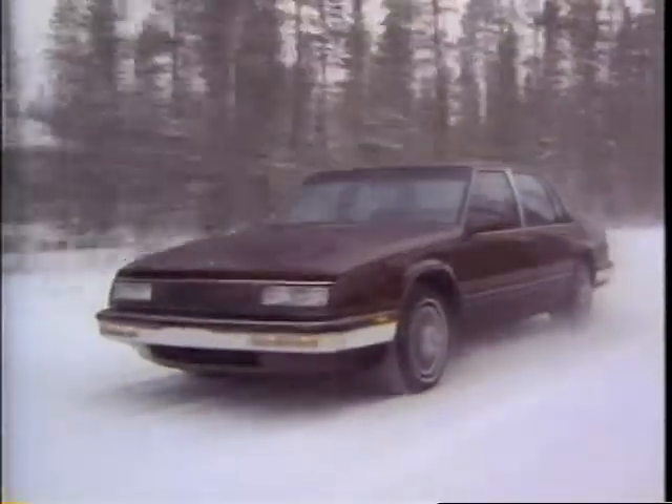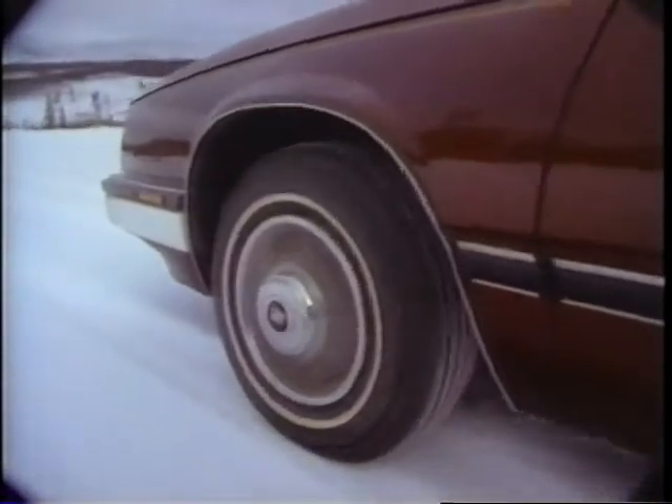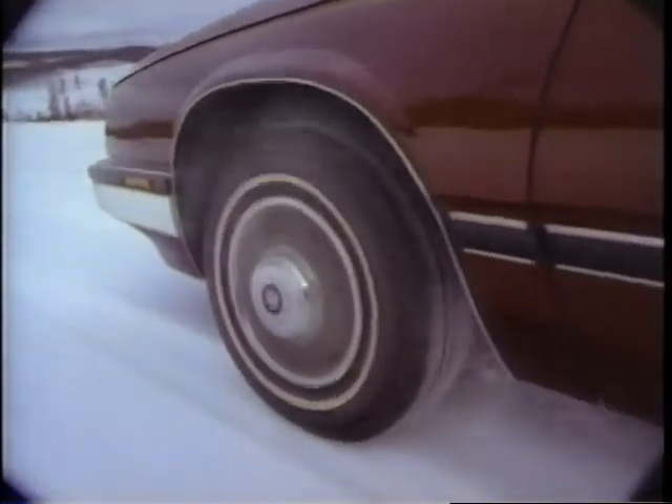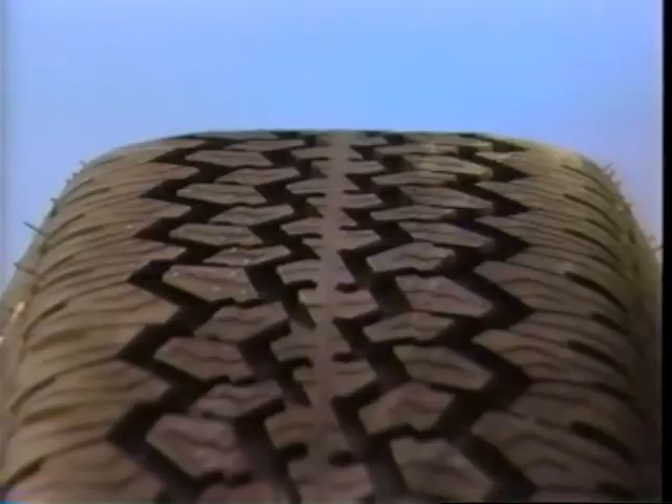With the tread blocks divided by numerous random cross grooves, the all-season tires gain superior all-weather traction. It's also because of these random cross grooves that all-season tires are more likely to wear differently than tires with highway treads. Since the numerous random cross grooves divide the tread into numerous individual blocks of rubber, the blocks have less structural support when compared with a highway tread.